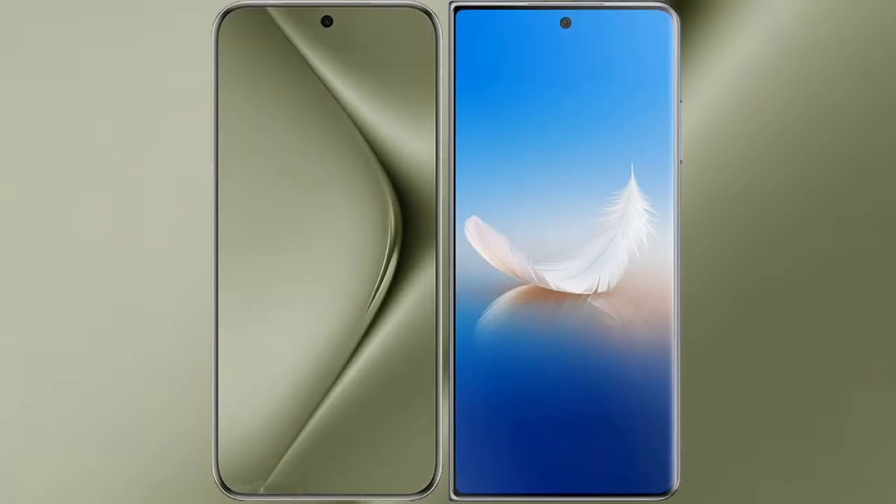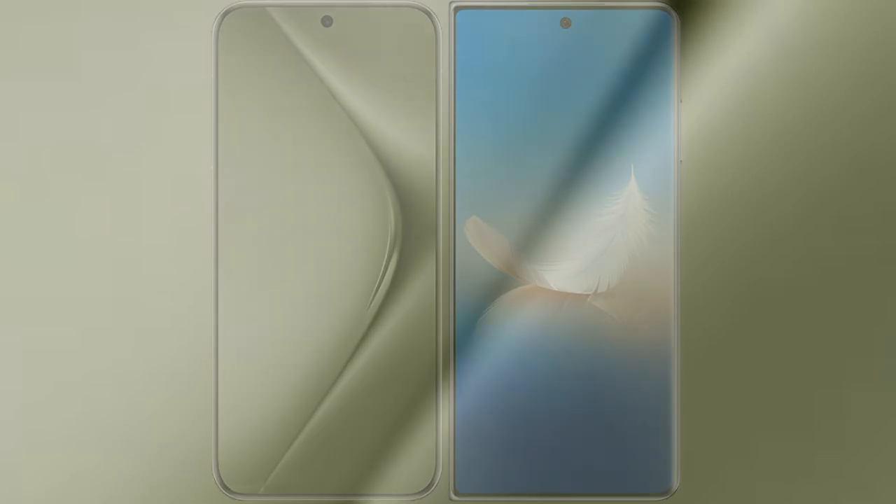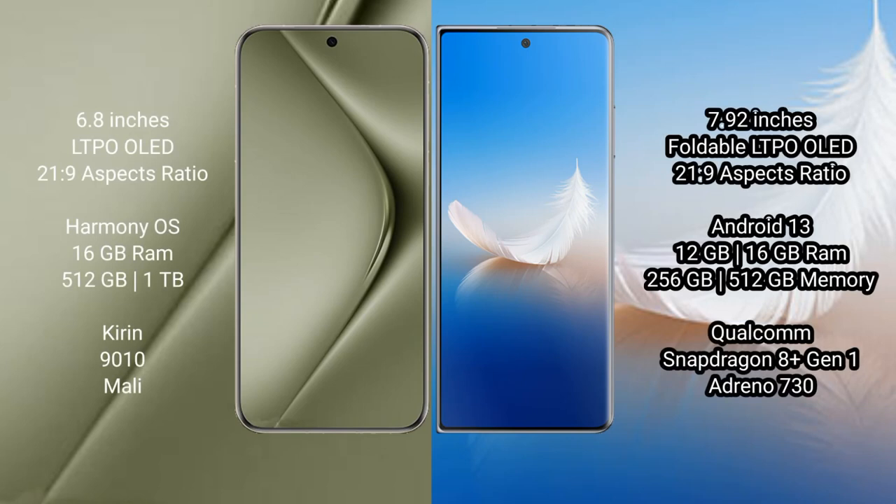I will compare the new Huawei Pura 70 Ultra with Honor Magic VS2. The Huawei Pura 70 Ultra comes with a 6.8-inch LTPO LED display. The Honor Magic VS2 features a 7.92-inch foldable LTPO LED display.